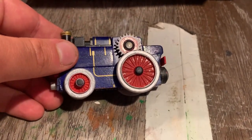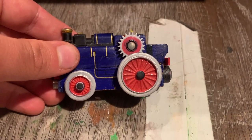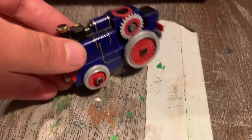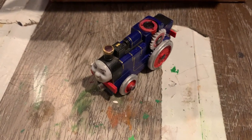His wheels have these little details on them. They were originally just completely all white or gray, so I just painted the spokes red and those axle tips black. That's all I pretty much did to Fergus.